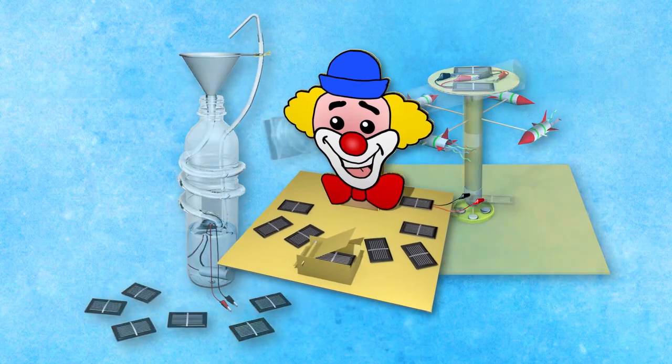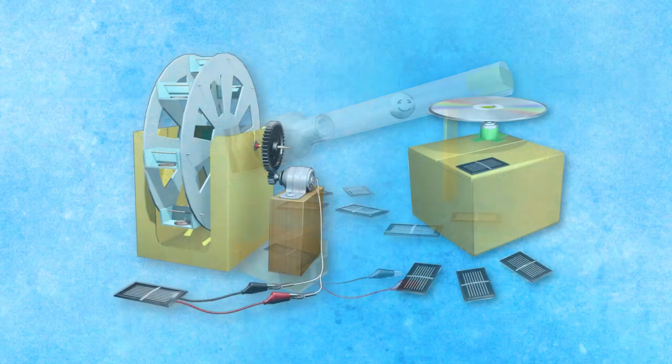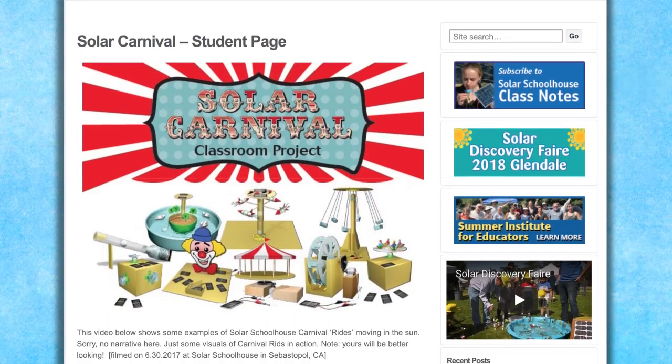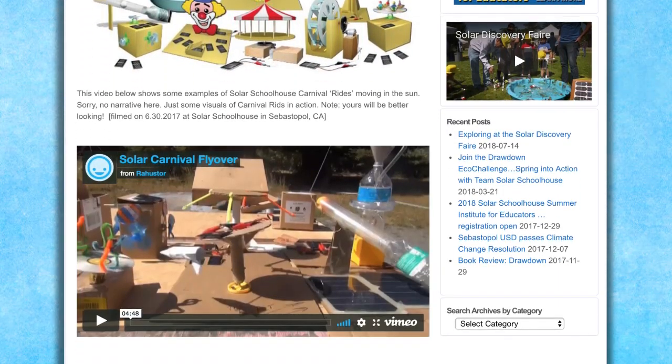There are 11 different carnival attractions shown in the Solar Carnival Guide, and there's plenty of room for students to develop more carnival rides using the basic principles shown. There's also a student page that includes a video for students to review for ideas as they build their rides.